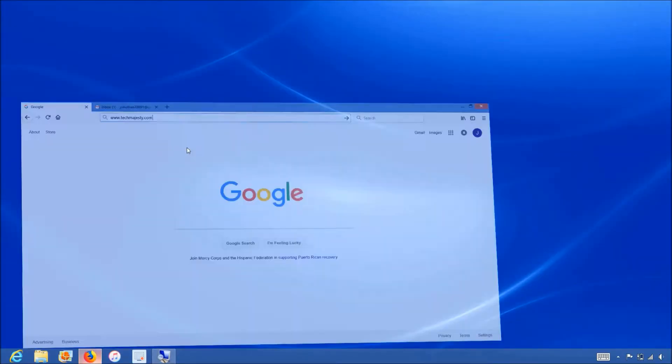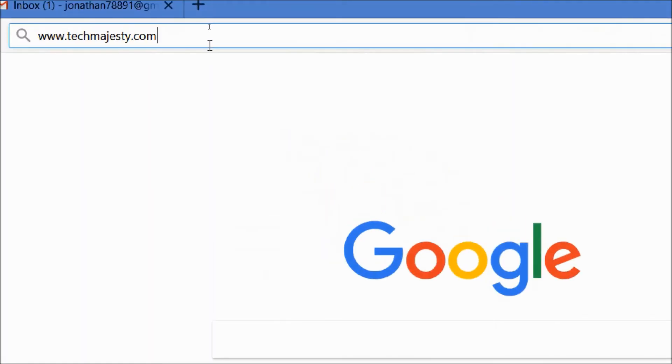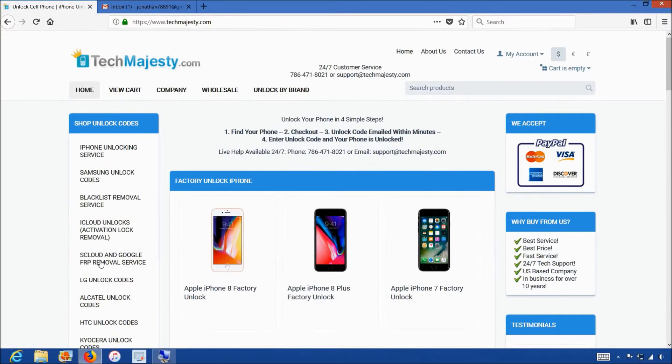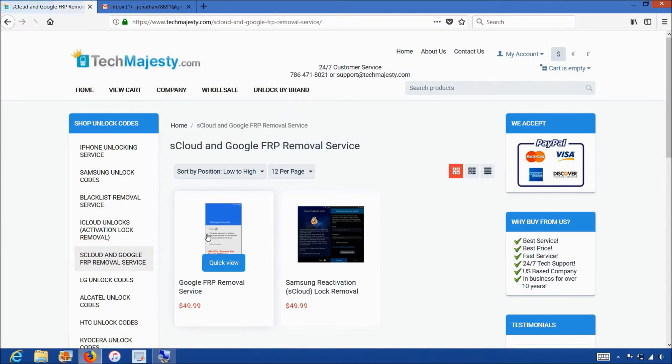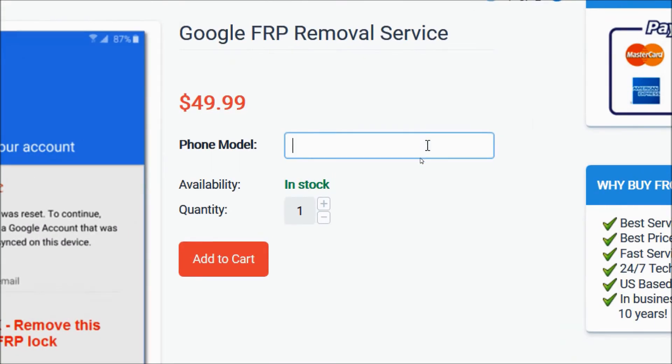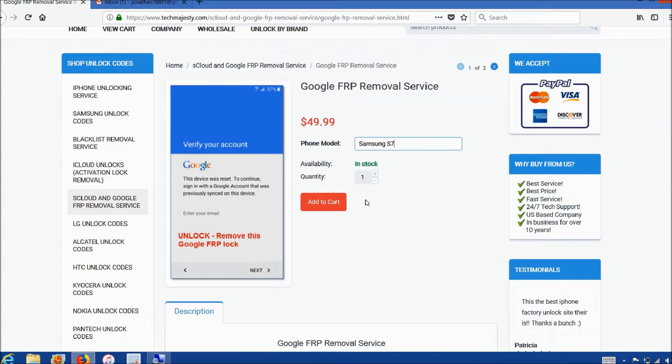We will go on the computer and open the internet browser to go to TechMajesty.com. Once we are on this website, we will go ahead and order the FRP removal service. You will write the make and model of your phone — I have the Samsung S7, so that's what I'll be writing here. After that, you will click on the add to cart button and go through the checkout process to complete your order.